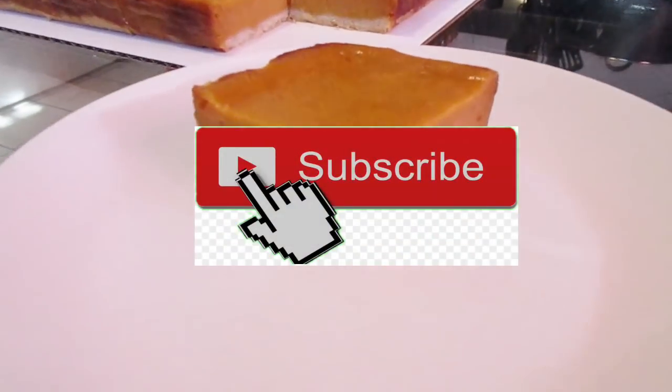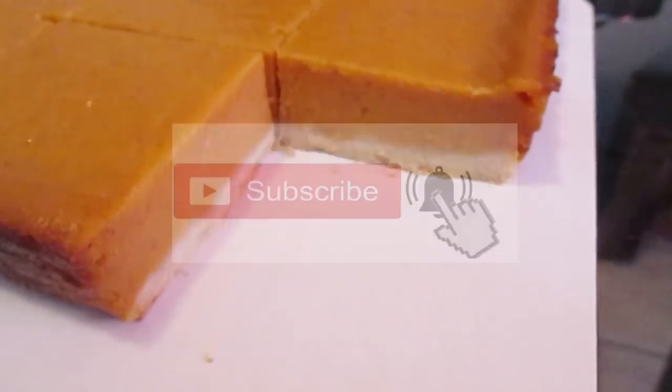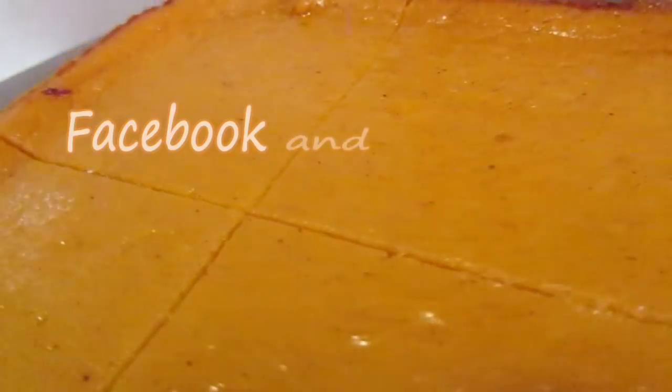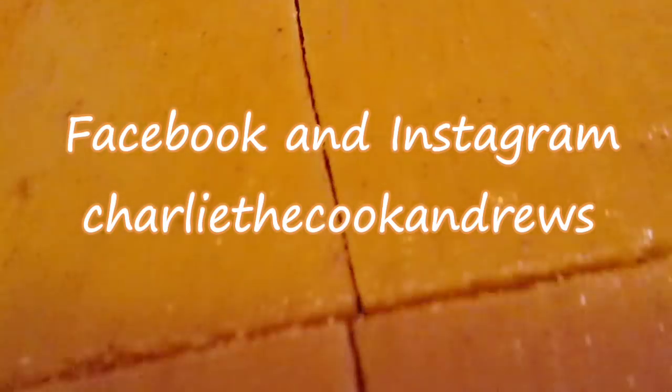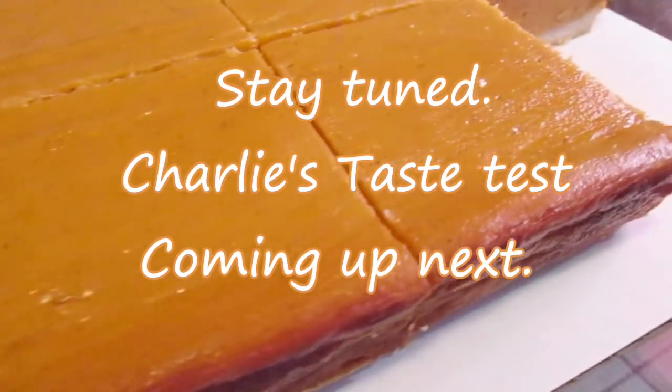If you like my channel, hit that subscribe button and hit the bell button if you want to be notified of my videos. I have an official website for all of my recipes including this one: www.CharlieTheCookAndrews.com. I'm also on Facebook and Instagram under the name CharlieTheCookAndrews. Stay tuned as Charlie's Taste Test is coming up next.